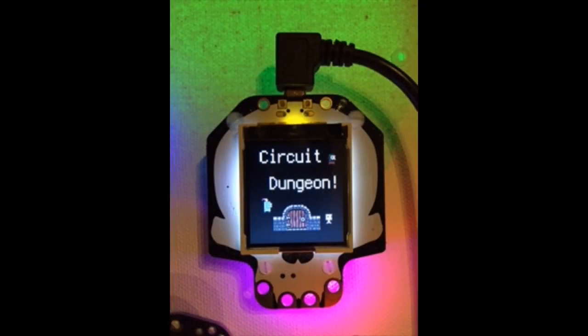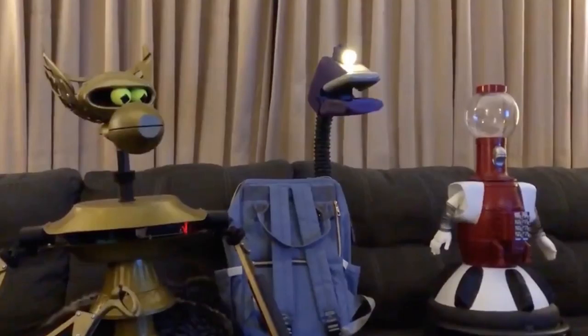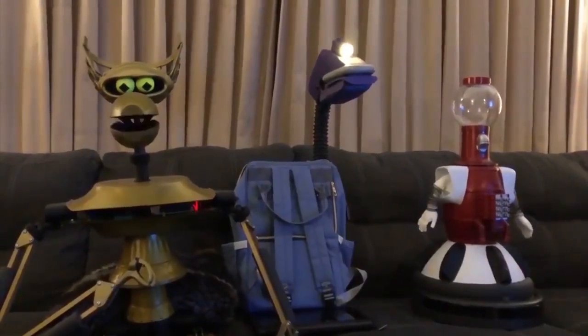Someone's making a game called Circuit Dungeon, which is super cute and runs on the Hallowing. Radomir made the snake game and you use the little teeth to steer the snake around. These are robots from Mystery Science Theater 3000 — Paki goes in a backpack and Gypsy pops out of it, now using Circuit Playground Express. All the robots talk and stuff.